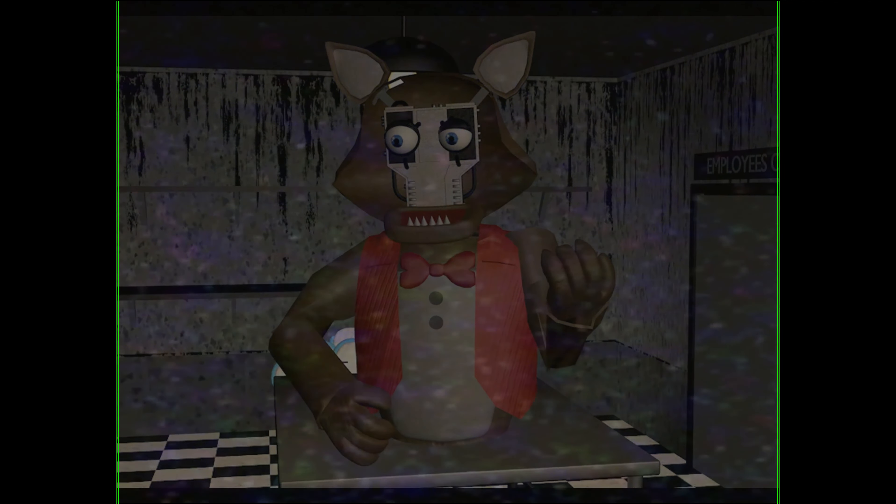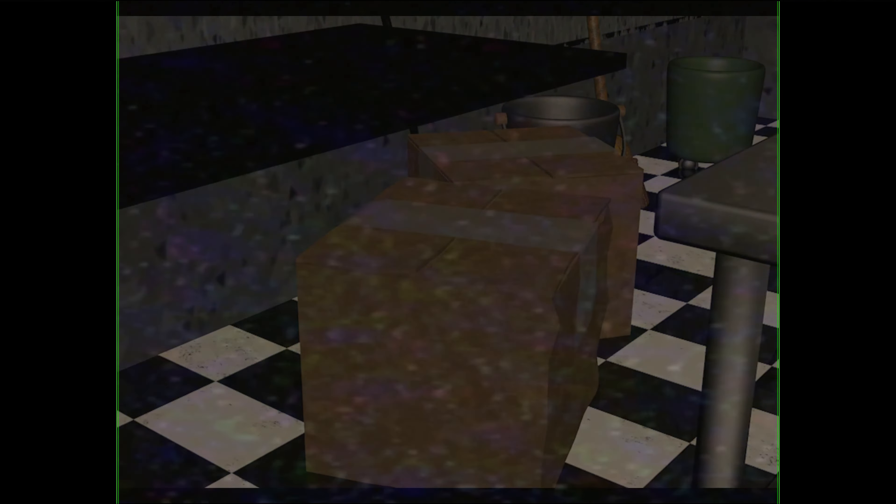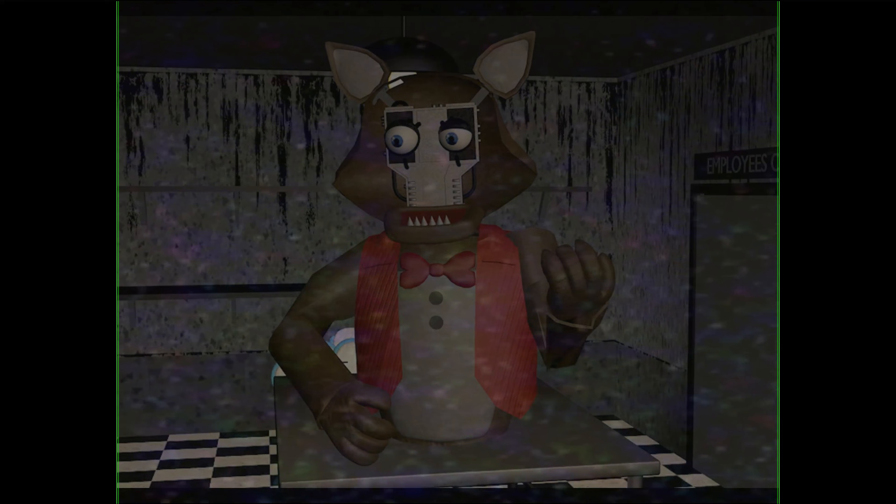Next, you shall search for a spare animatronic mask that you can find in the boxes or the shelves. After finding your animatronic's mask, we can then proceed to bolt the mask back in the animatronic. Head back to the head of the animatronic.